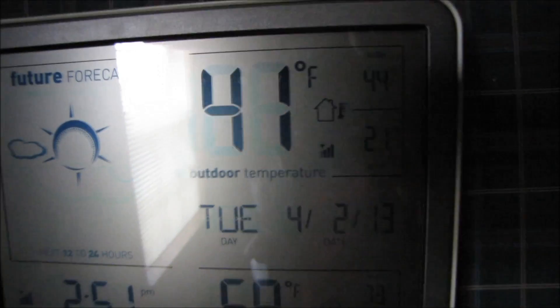It's 41 degrees Fahrenheit out — that's the outdoor temperature — and it's 2:51 p.m.